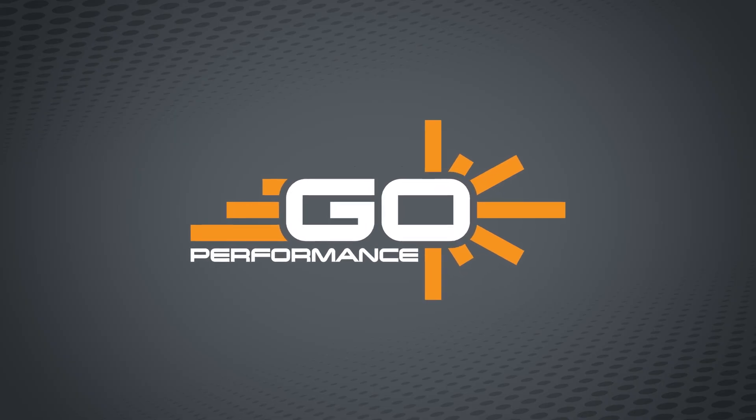Hi, it's Robin from Go Performance. Today, I'm going to talk about our brand new StrobeLink warning light system. In 2024, Go Performance made a big move into the commercial fleet market with the launch of StrobeLink — another award-winning innovation.